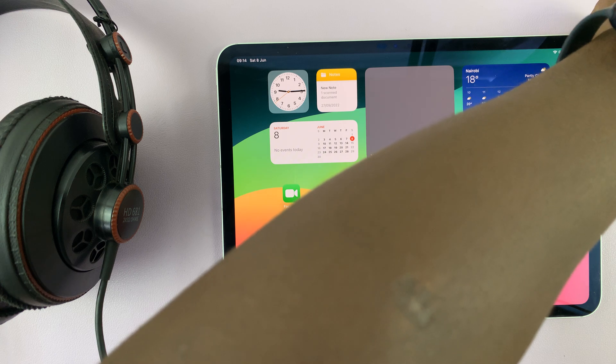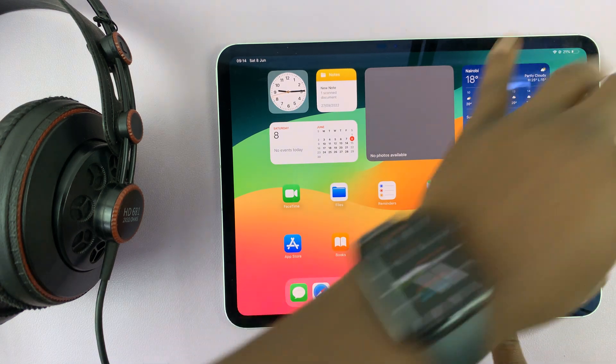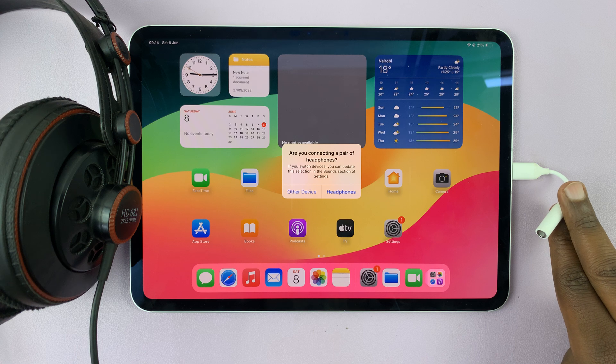So we're going to put the Type-C connector into the iPad like that, and then we're going to connect the headphones to the adapter.